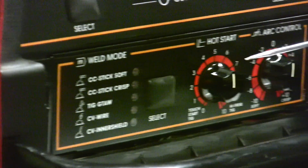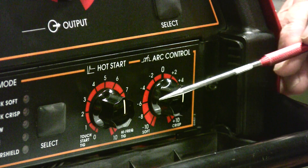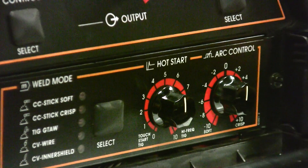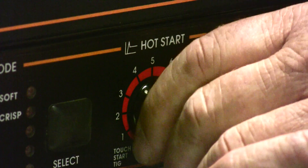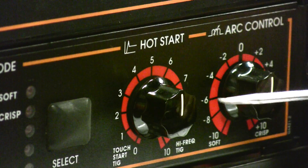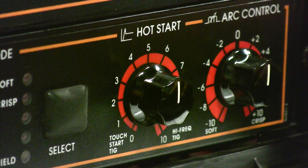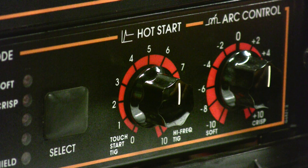Over here we have two different dials that occasionally confuse new welding students. We have a hot start control — what is hot start? If we have our amperage setting at 100 amps and we set the hot start at 5, we get a certain percentage above that amperage just for the start in milliseconds. This is a control used to eliminate cold starting.